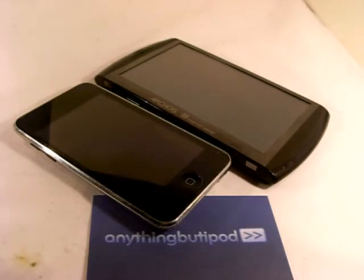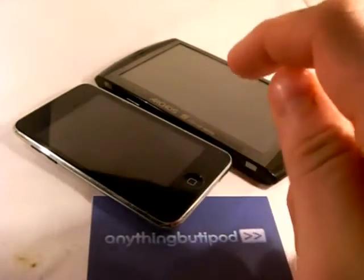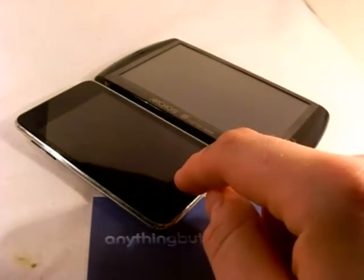I want to show you something I talked quite a bit about in the review — basically the difference between a resistive and a capacitive touch screen. The Arcos has a resistive touch screen, while this device with a capacitive touch screen is the iPod Touch.